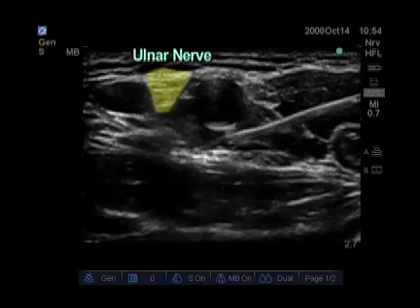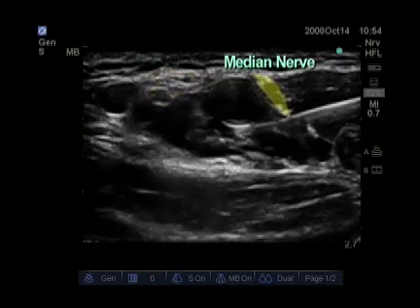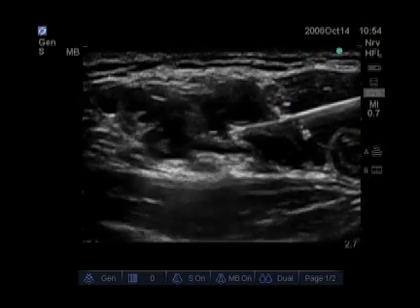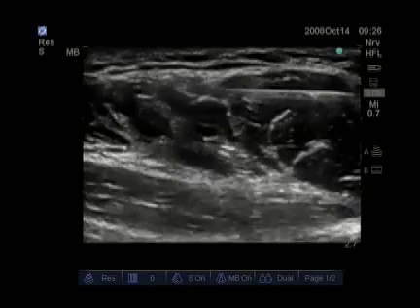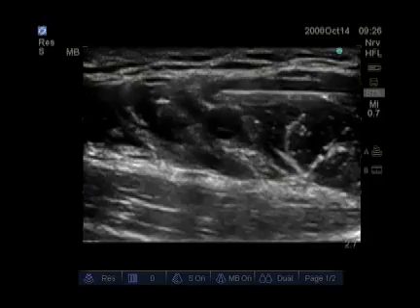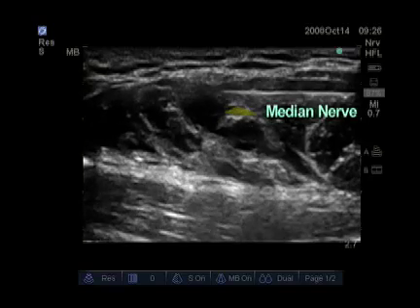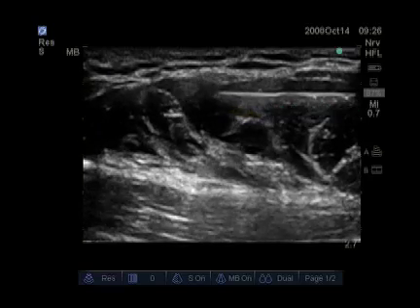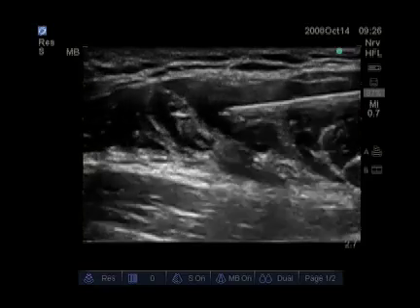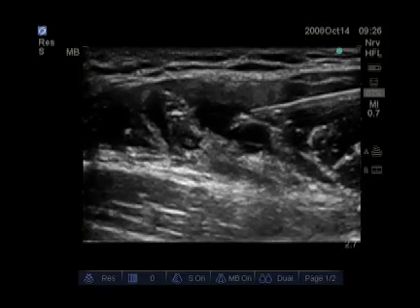The ulnar nerve is located between the artery and vein, and the median nerve is located at 9 o'clock on the axillary artery. Now we see the needle being advanced above the artery. The local anesthetic has already been injected deep to the artery, and now the median nerve is sitting on top of the artery at 12 o'clock. The needle is now pushing the artery down and injecting local anesthetic all around the artery and the median nerve.